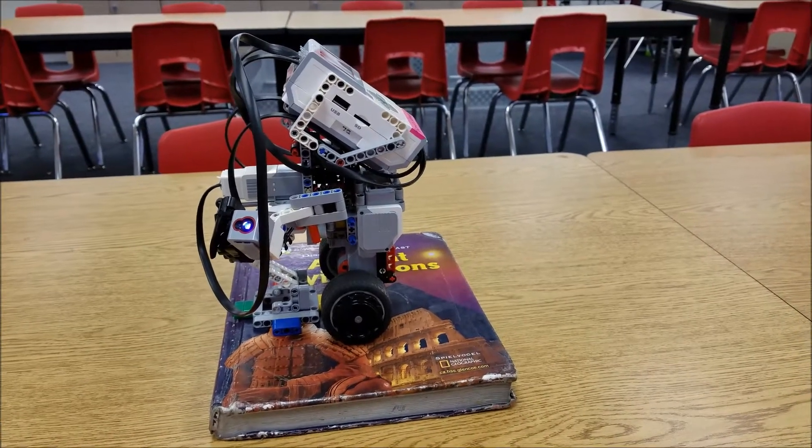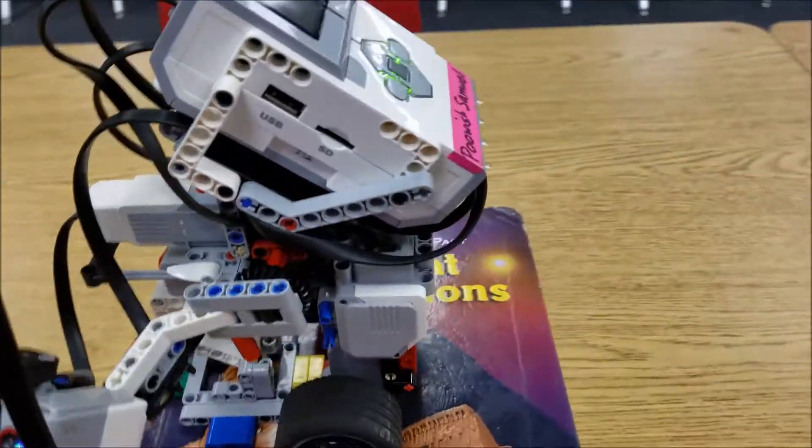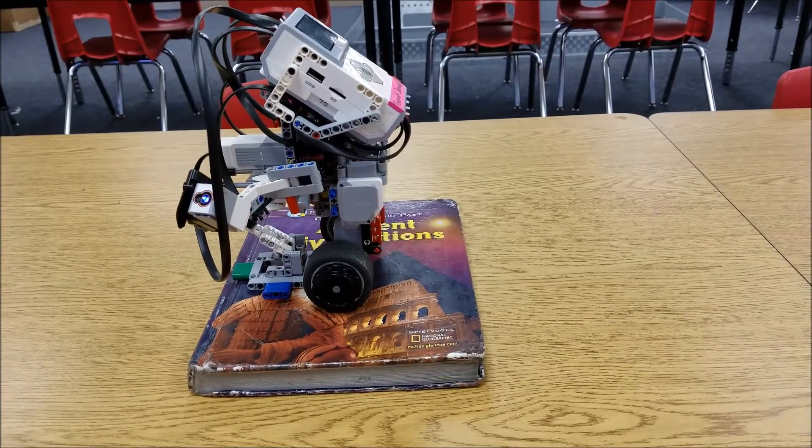Hey everybody, it's Mr. Hino with Mr. Hino's Lego Robotics. I have the gyro boy, which I've shown you before. Mr. Hino, why is he standing on top of a book?